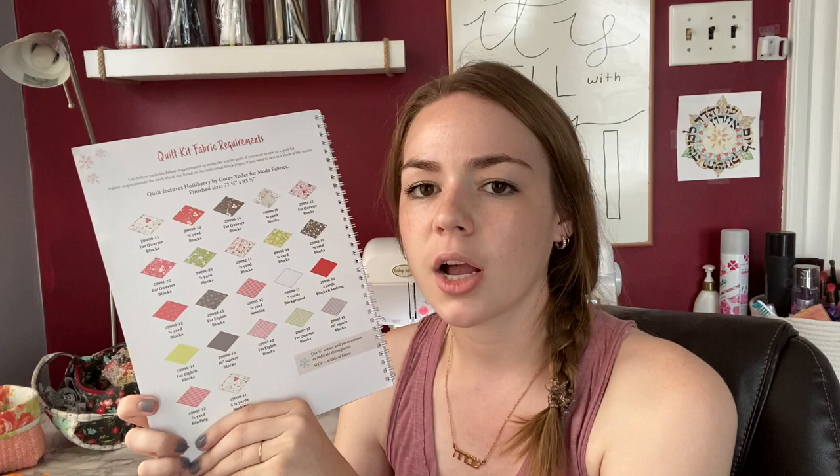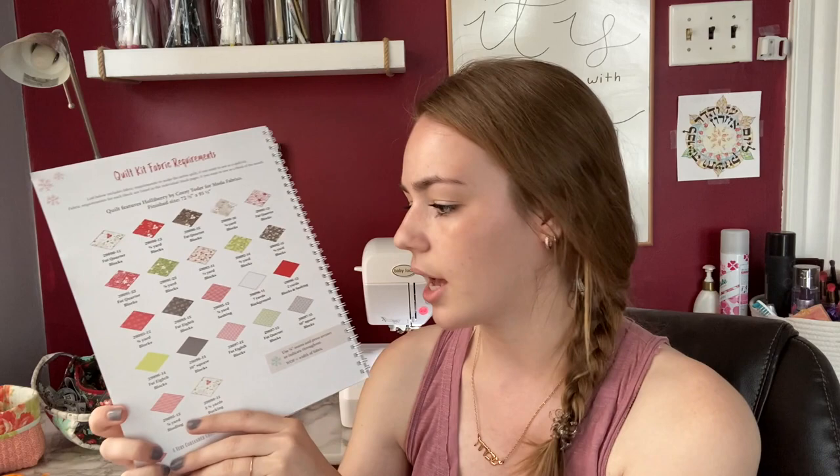You could buy the backing and binding now or wait until later. If you're part of our Block of the Month, you had an option to get backing and binding at a discount up front, and most of you did do that. So that's the basic layout of the types of fabric you're going to need. Make sure you join our group so you can see the picture of the fabric requirements page. Okay, moving on to some helpful tools that you're going to want.